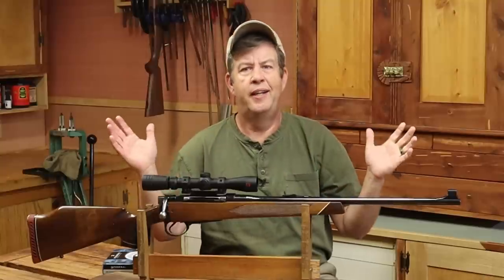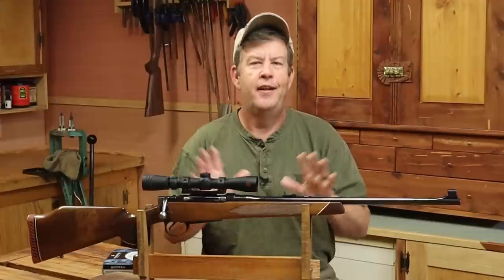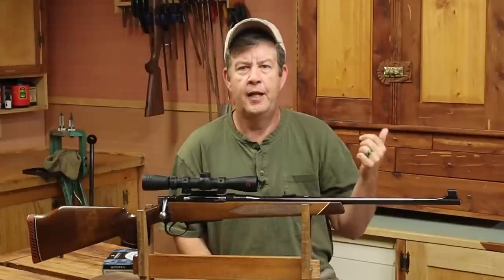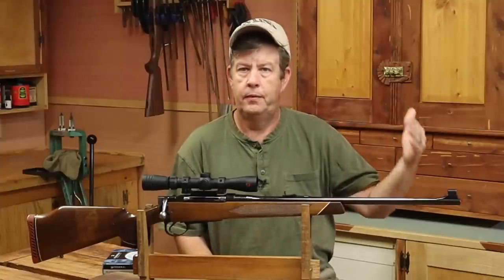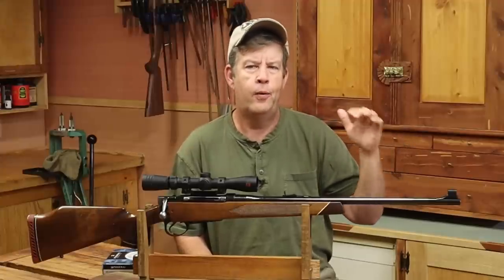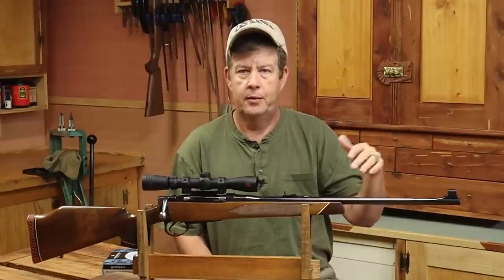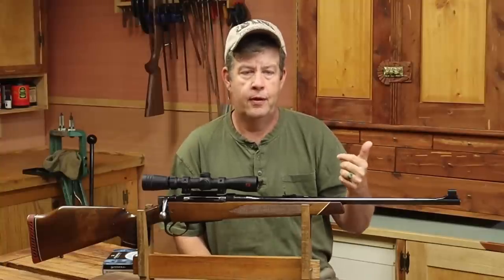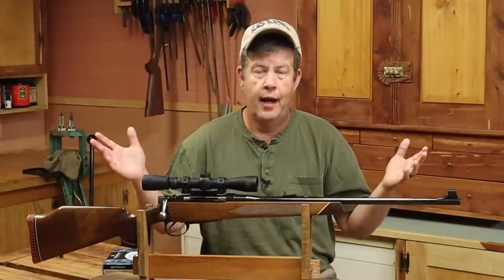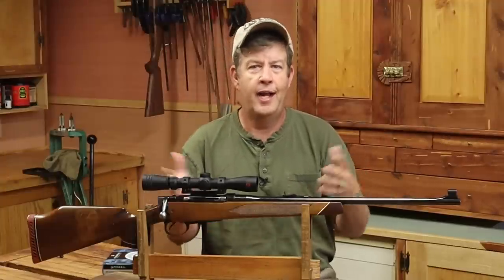That's going to get you in the ballpark, and we'll verify this later on. If you're using hand loads, go to your load data and with your powder charge figure out about where you think you're going to be at on velocity, then do the exact same thing — subtract 30 feet per second for a 24-inch barrel, subtract 50 feet per second for a 22-inch barrel. Those numbers give us something to work with.